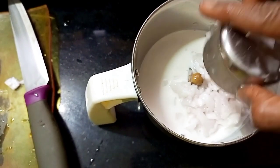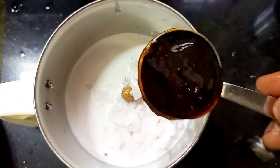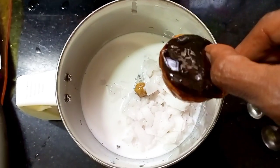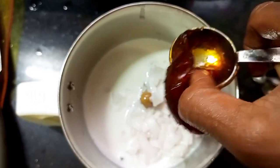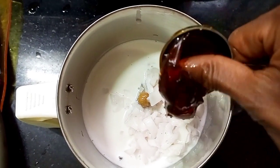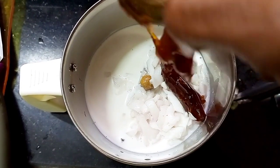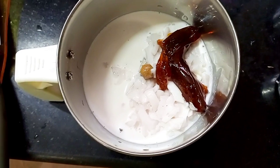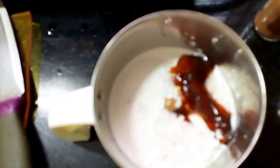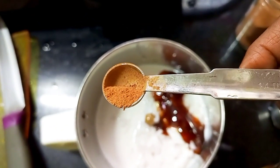I'm also adding jaggery syrup — the one-string syrup we make when preparing ladoos. Add one tablespoon of that. If you want to see how to make one-string jaggery syrup, check the link in the description.